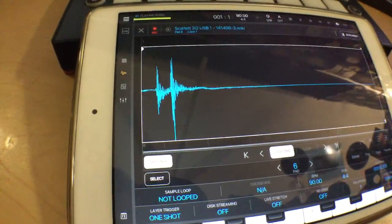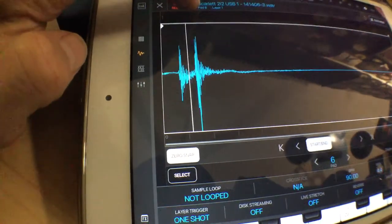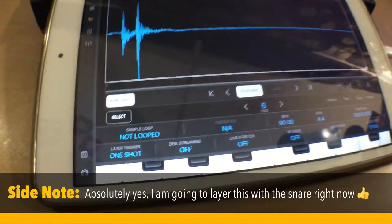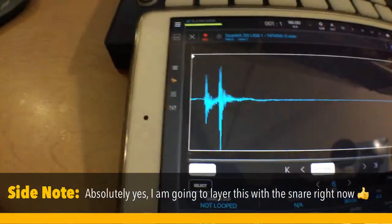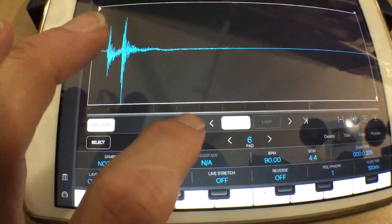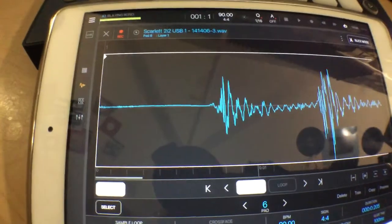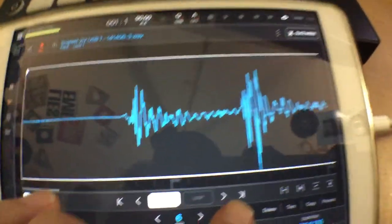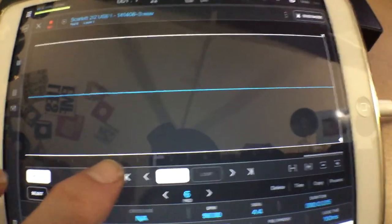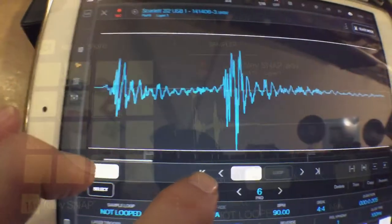While I was editing I found this sample that I really liked that I might end up layering with our snare — kind of a snappy, clappy kind of a deal. I wanted to show you a cool little trick when editing samples like this: if you press this button right here, it zooms in a bit on the start of the sample, and if you press the other side of that it would zoom in a bit at the very end of the sample. This is really helpful when you're doing editing like this.